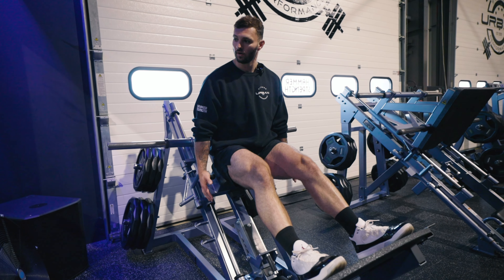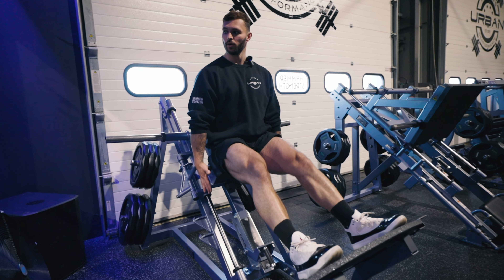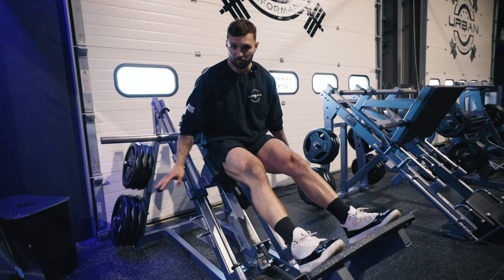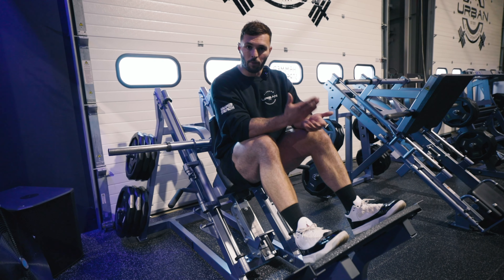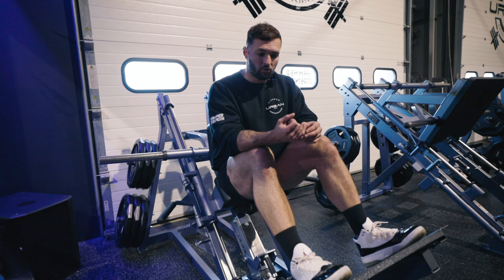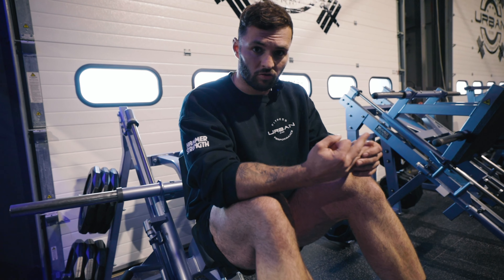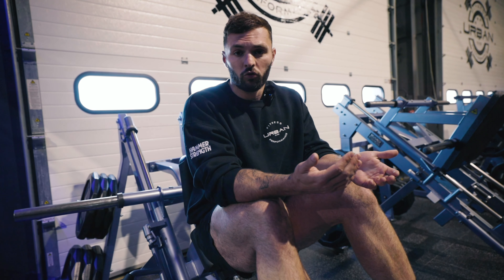What you want to make sure is that you get the full range of motion and that you're in control the whole way down and up. If I'm only going a quarter of the range, I'm only working a quarter of the muscle. If I fix my base, stay strong, get a full range of motion, pause, and drive up — I'm getting the very best out of the exercise.